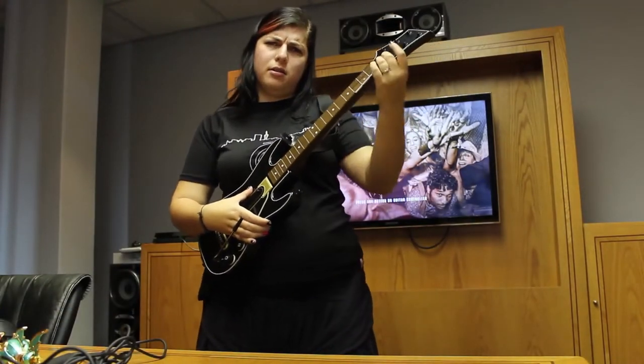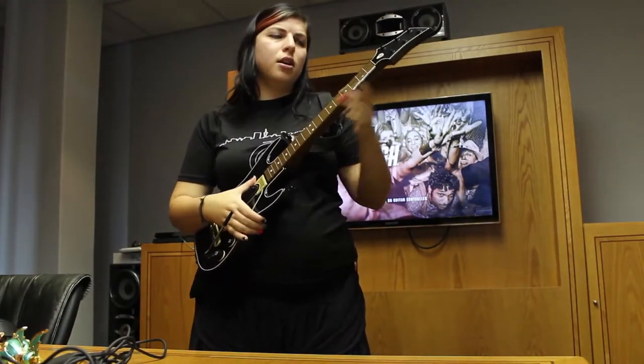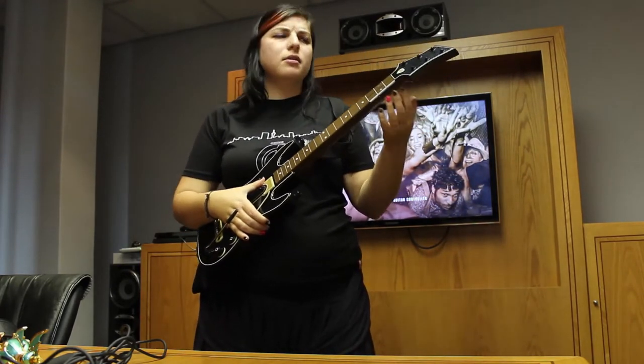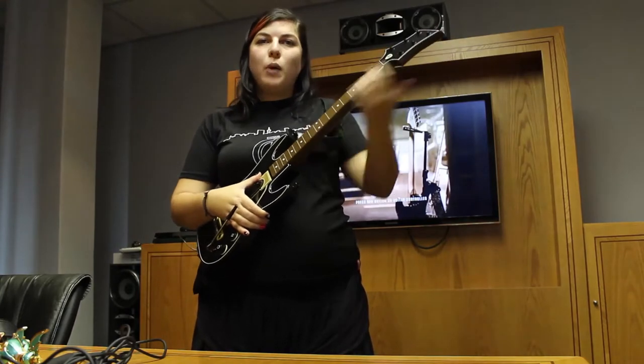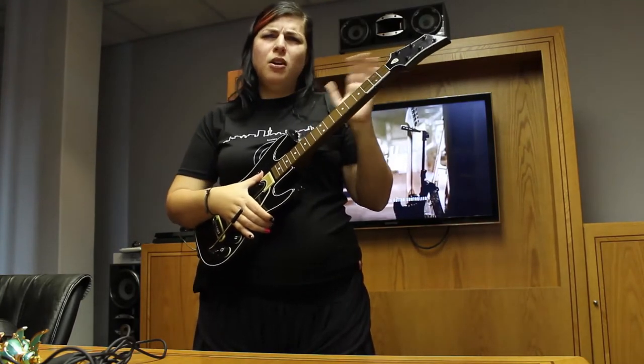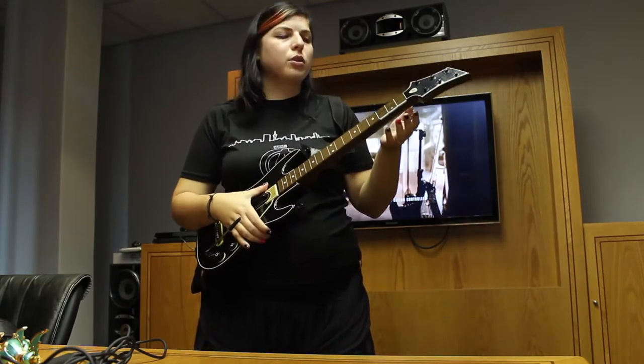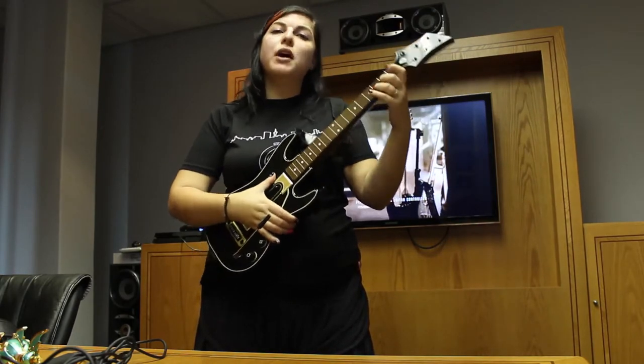If you remember, the old Guitar Hero controller had multi-color buttons down the neck of the guitar and had nothing really to do with the frets. It just felt like you're pushing random buttons — it was fun but you had to know where they were and what color they were, and it was a bit awkward, especially if you had any idea how actual guitars worked.